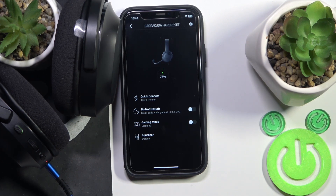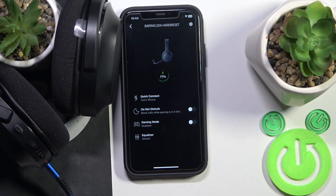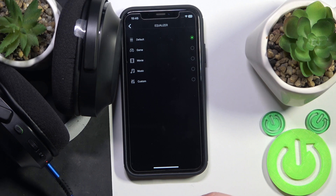Next, since this is a gaming headset, it has a Game Mode, which is really cool. You can enable it when you are playing mobile or computer games.